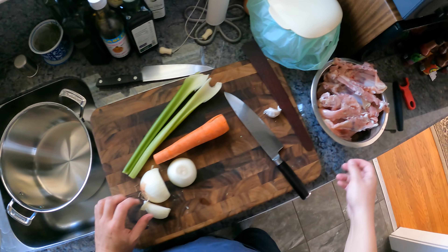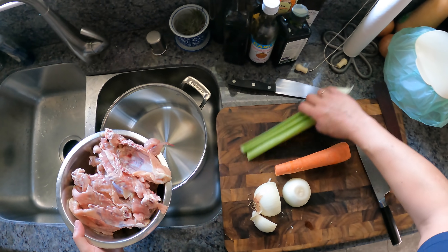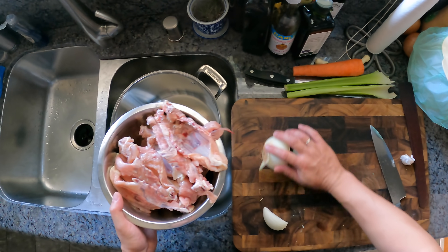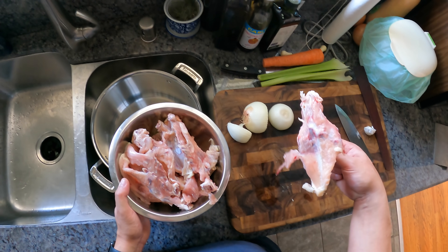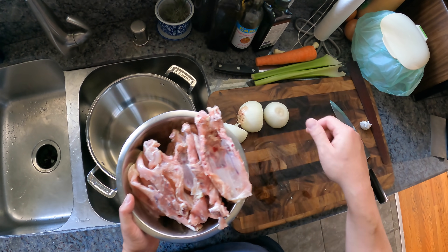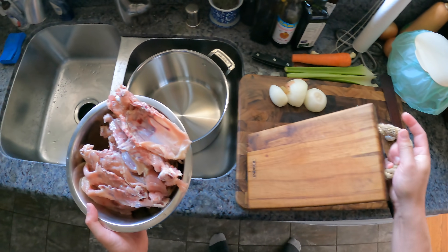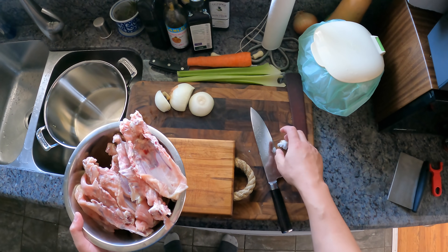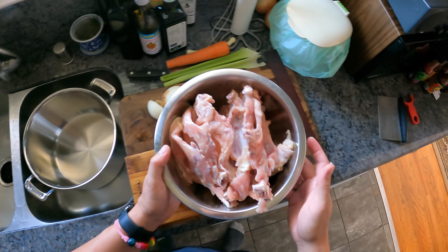So the way we do that — I've got some chicken. These are just some chicken carcasses. You can use any bits of chicken you want, but really what you're looking for is plenty of connective tissue. You want bones with bits still attached to them, because that's the collagen that's going to break down into gelatin as it cooks and give your stock body.